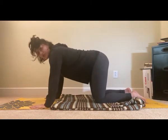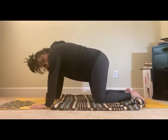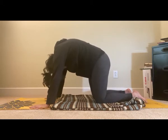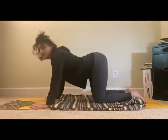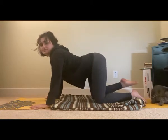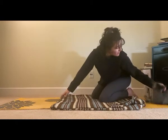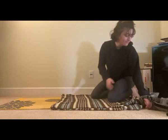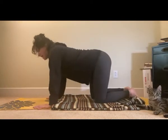Go ahead and just do a little cat-cow. Cat is when your spine goes up, and cow is when it goes down. There's my cat — hello! You want to be in the frame? It's a little naughty, but I swear it is sweet. So anyways, a little more cat-cow.